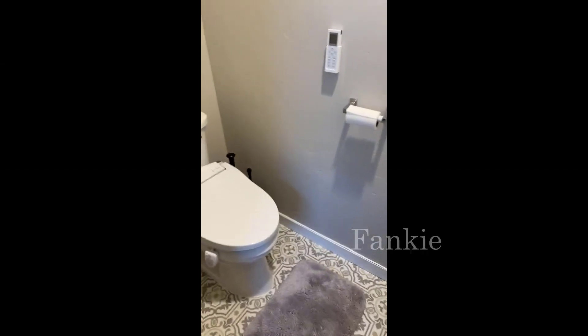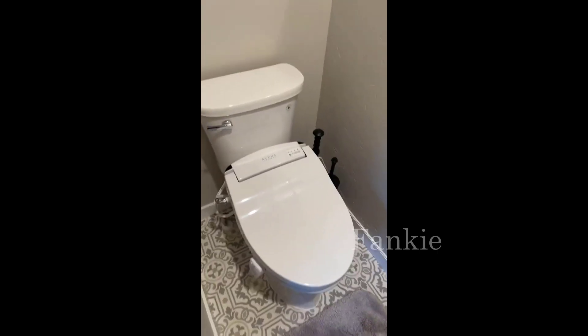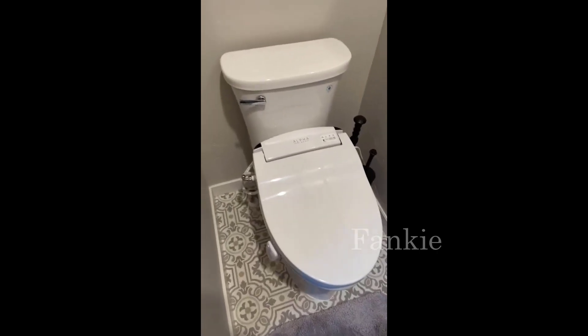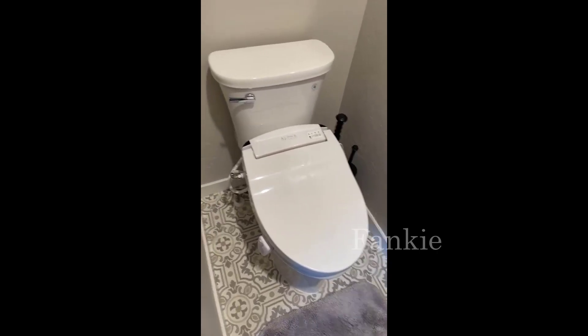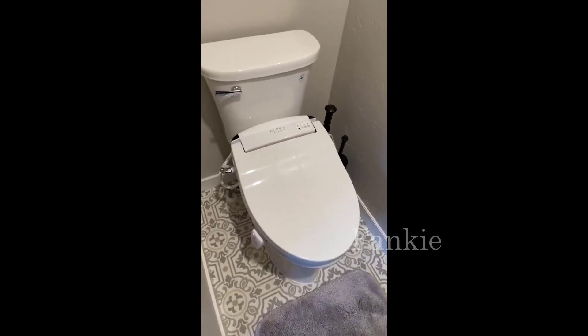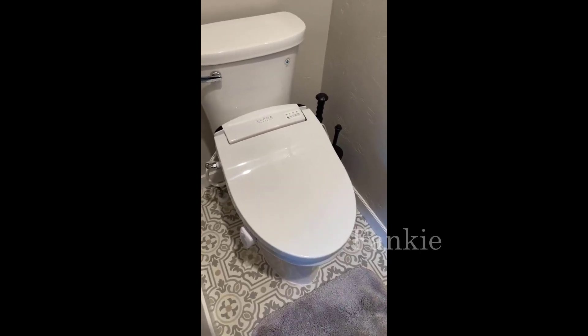Hello everybody. I'm here to give you a really quick video on the Alpha Bidet that I installed yesterday morning. It's luxury that we've never had before. We've had bidets before but not like this — this is on a whole other level, and I would say worth every penny.